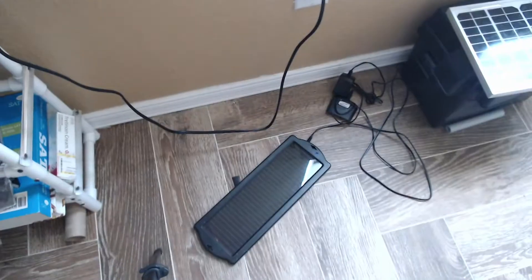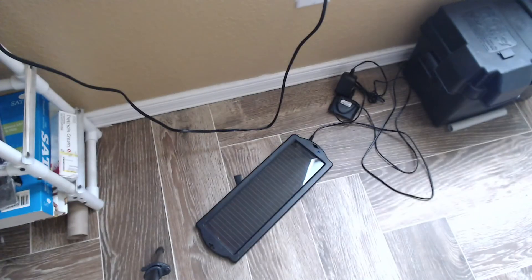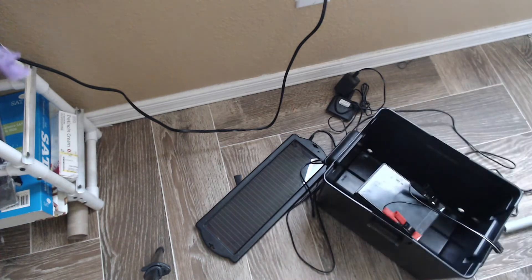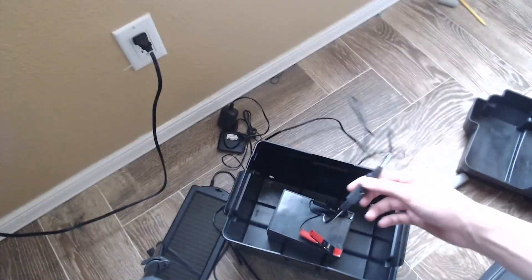Let's look at this other panel — I've taken it out because we're going to do some work to it. It was mounted to the window, but I'm going to put the big solar panel outside. Let's take a look at the battery box, which is the same since the last video. Basically it just has the positive and negative wires going to the solar panel.